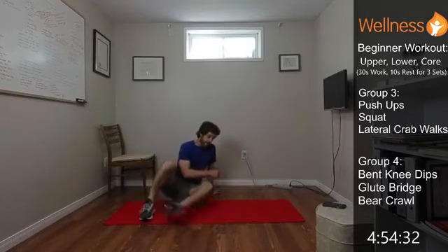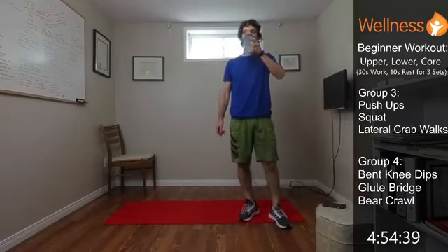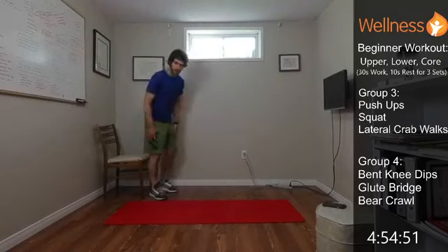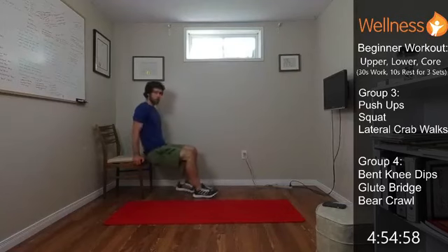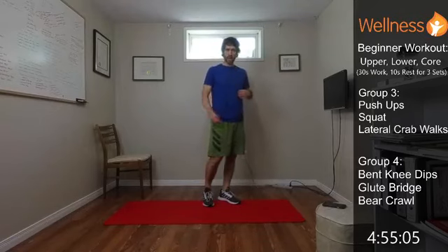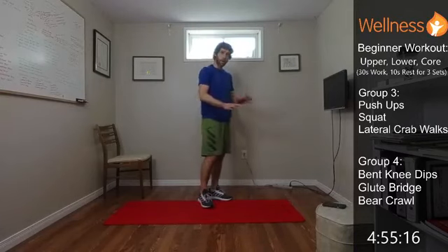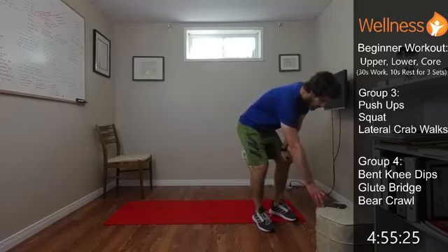Last group, group four — bent knee dips. We can do them off a chair, off a couch, off steps, or off the ground if you need. Knees are bent and we're just going through those dips. Glute bridge will be lying on our back, knees are bent, feet are flat on the floor, and we're extending the hips up — getting that hip extension and glute activation. And then bear crawls — on our hands and knees. We can do that with our knees down, or lift the knees off the ground so it's just the toes and hands, which is a little more challenging. I'll show you both options.